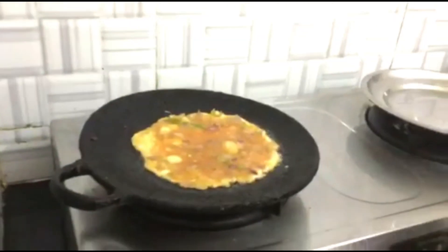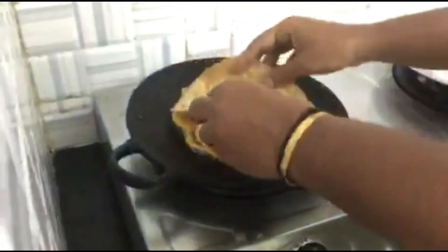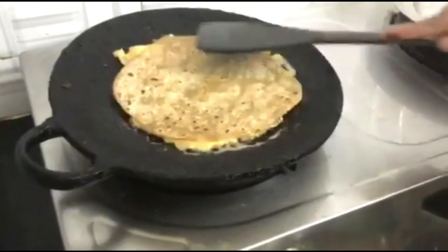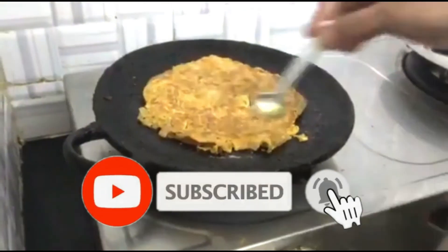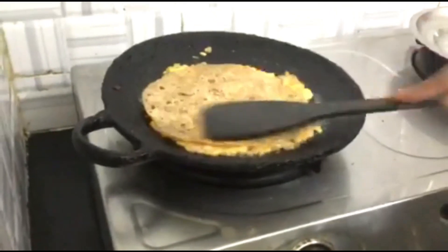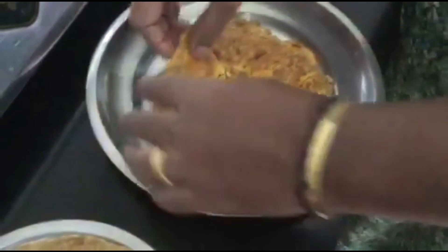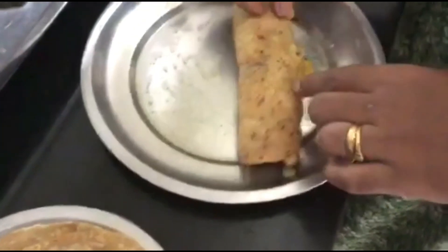A bowl of chips is almost cooked. We put the chappatis on top of the two sides. Let's cook the rice as well.